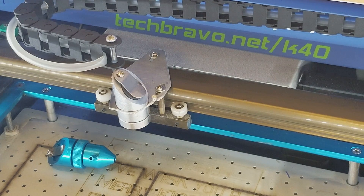Hey guys, Tech Bravo here coming from the shed quarters. I've seen a lot of questions about the Light Object air assist head and the stock K40 head, so I put the old stock head back on Cyclops and I'm going to run through a quick tutorial about these heads, the different ways you can mount them, and some of the trouble I've seen people run into on some of the groups and forums.